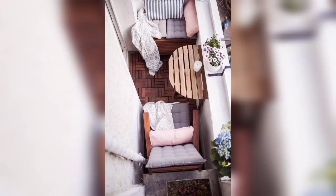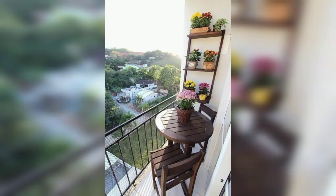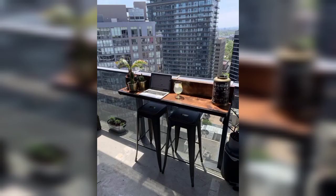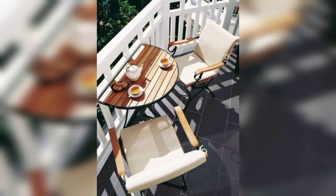Today I am providing the most beautiful, most demanding, and stylish designs of balcony bar tops. These balcony bar top styling tables are so amazing, stunning, fabulous, and most unique. Dear friends, I hope you will enjoy these amazing designs and ideas.